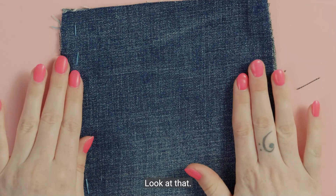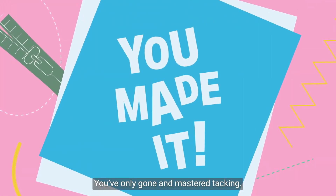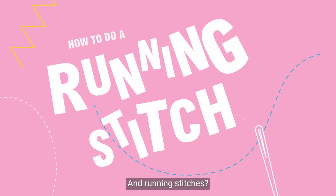Look at that — you've only gone and mastered tacking. And running stitches?